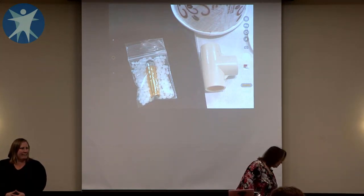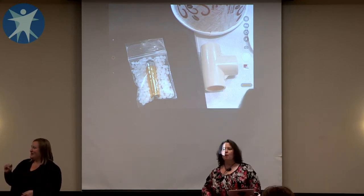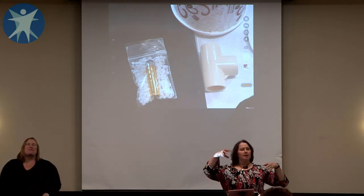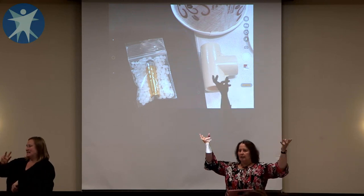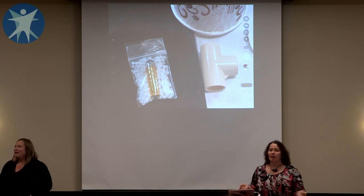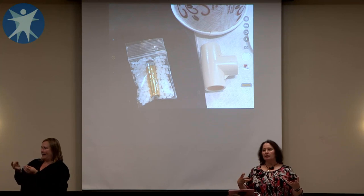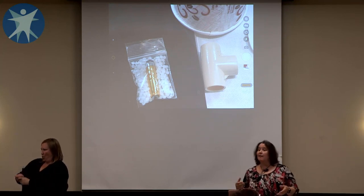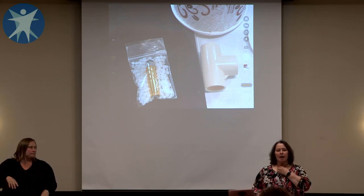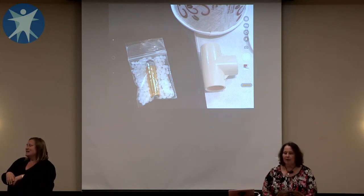Instamorph — you can do a lot of really awesome things with it. Instamorph is non-toxic, it's biodegradable, it's reheatable — you can reheat and reshape it up to six times before it starts getting brittle. So it's a fabulous material to work with. It takes about ten seconds for the beads to turn clear and be moldable, and about five minutes to harden.